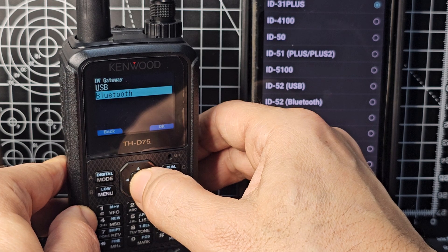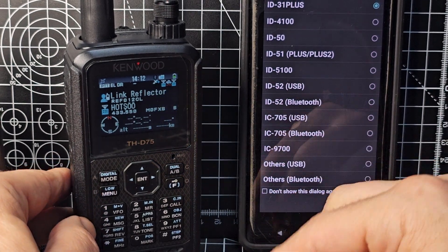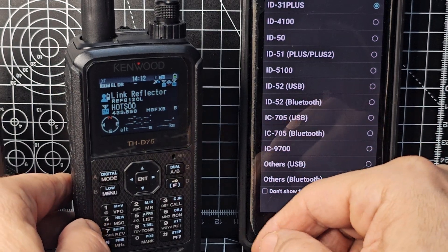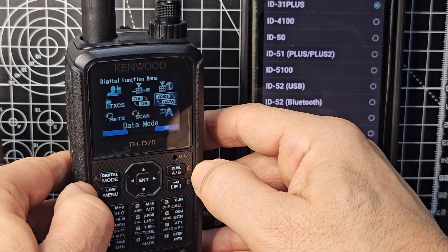You don't have to do them all, but I do. DV Gateway — Bluetooth — and if you use DV Connect you'll definitely need to do that. Next, get into what they call Data Mode. When you're in DR mode, go F then Digital to enter the digital menu.